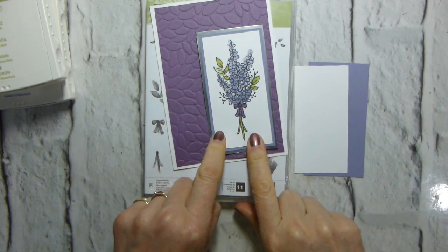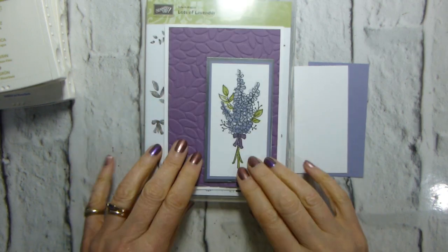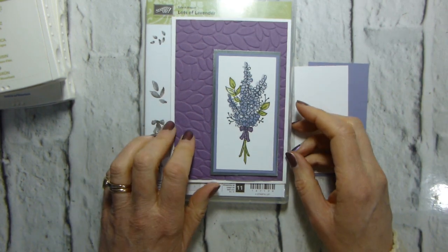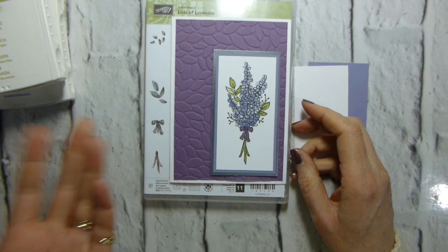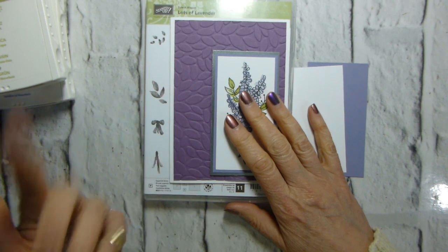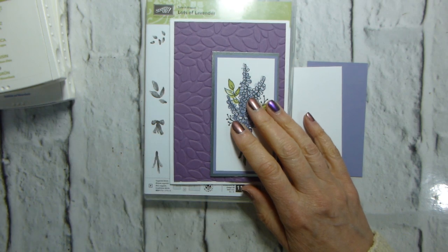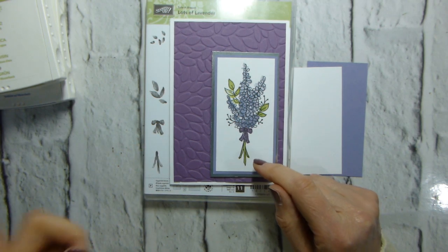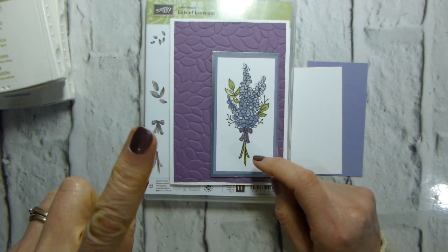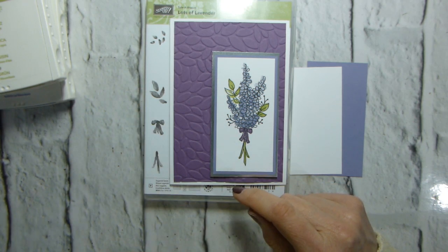I thought I would have another go at making a card with this stamp set. It's one of the Sale-A-Bration items, which means that it's free with a qualifying purchase. So during Sale-A-Bration, for every £45 you spend, you get to choose something from the Sale-A-Bration catalogue for free. And if you spend £90 this year, you can choose either two of the standard Sale-A-Bration items, or there are two items that are for £90 or over. But for every £45 it just rolls up.